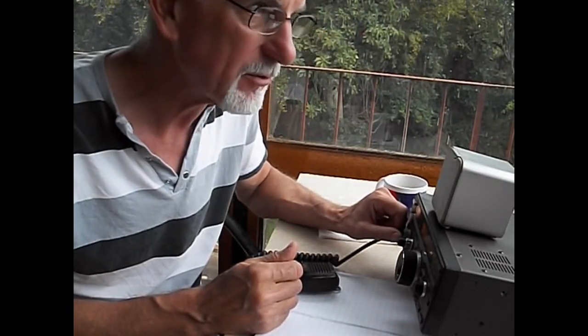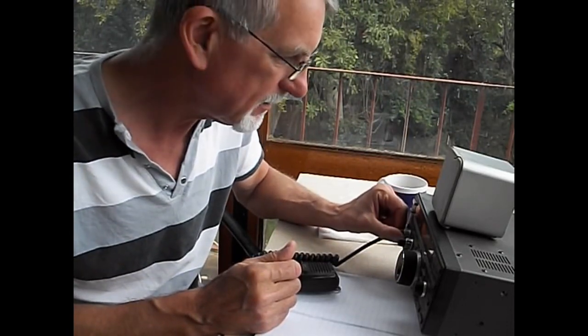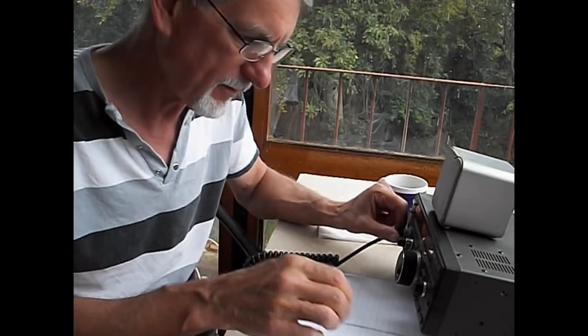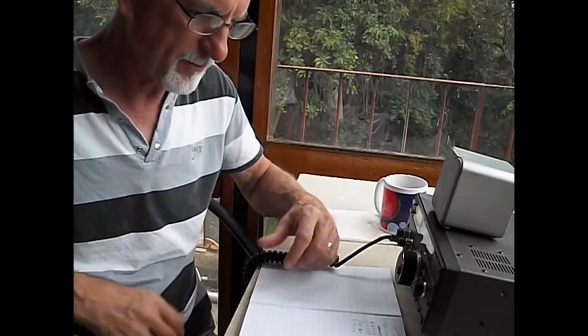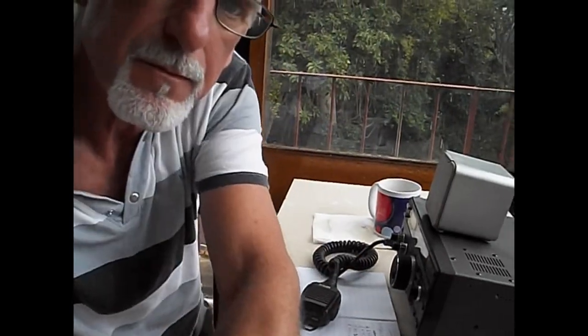We're working it and they're sounding great, even with static crashes all over the place. But let's tune in and make a contact.